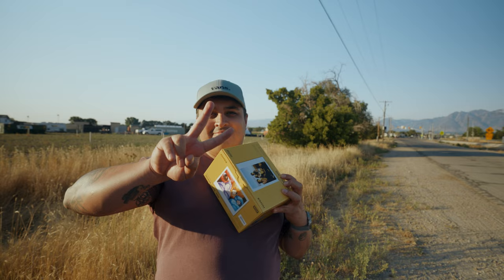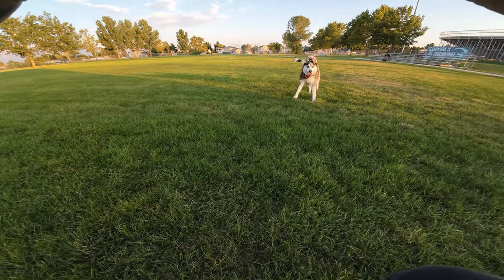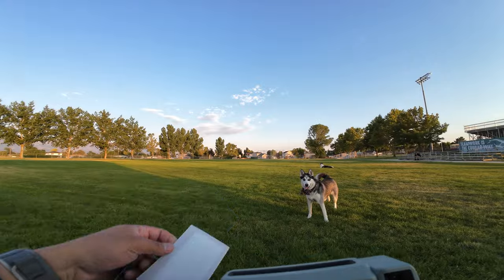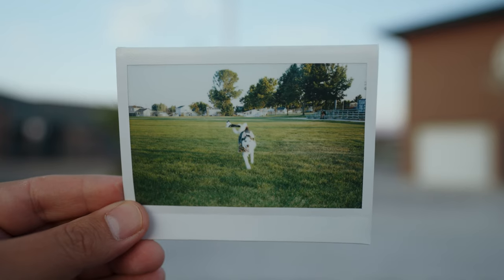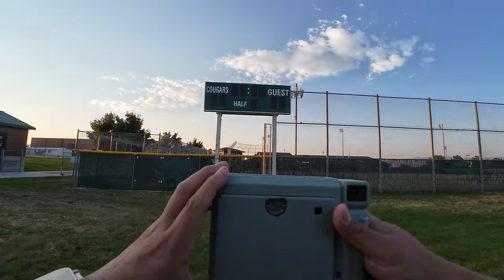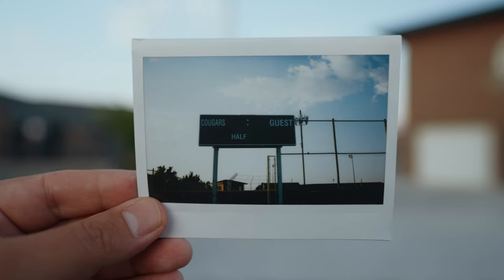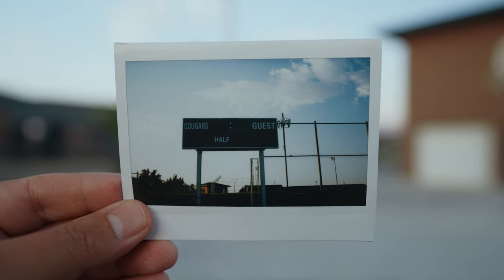Pro number two: improved image quality. The Instax Wide 400 features enhanced color reproduction and sharper images. With a larger canvas, your photos will have that nostalgic instant film look, but with modern clarity. From vibrant landscapes to candid portraits, this camera captures it all beautifully.